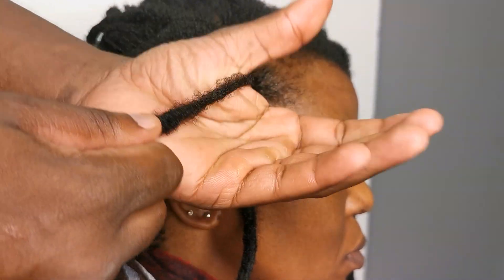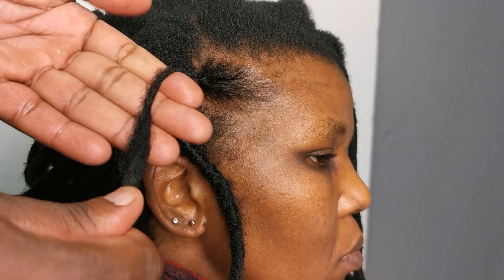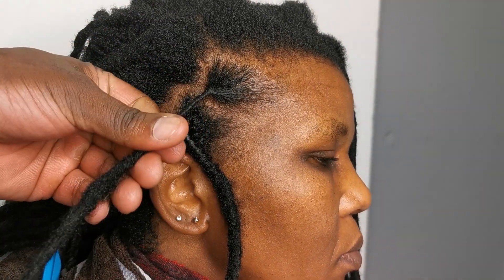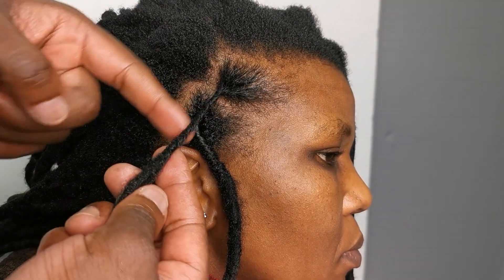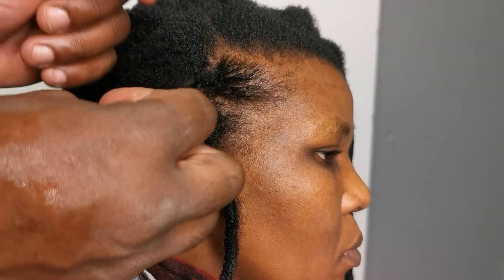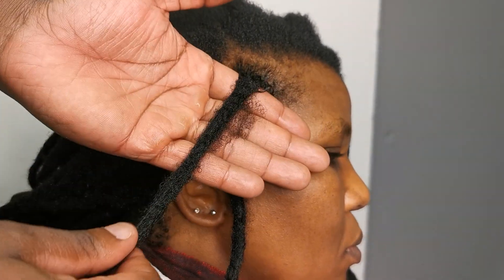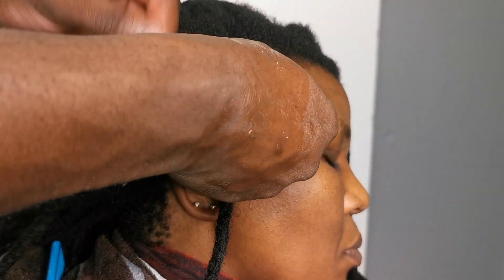You can locksmith it, but even that is temporary. It's all new growth — about one year's worth — and it's still there; it didn't go anywhere. The worst thing you can ever do is cut this hair. You never cut this hair.